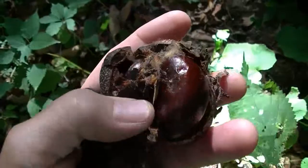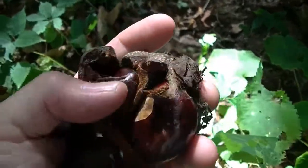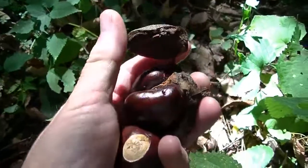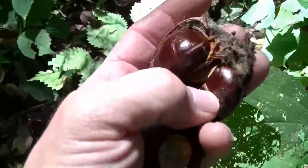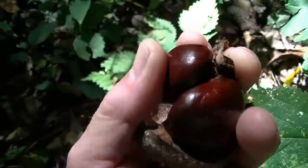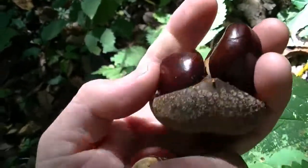Look at that — and there are your Buckeyes inside. That's pretty amazing. See if you can get them to grow in your yard. They might do okay for a while, or they might do just fine.